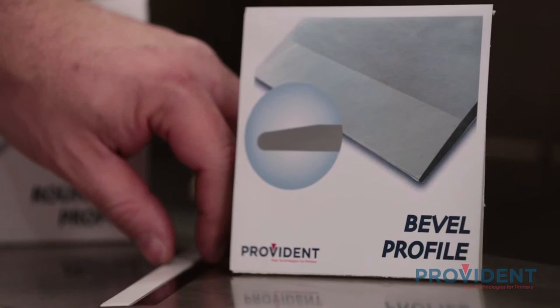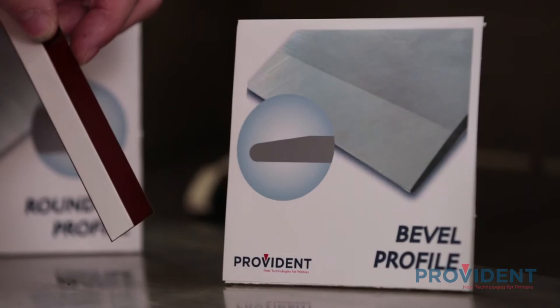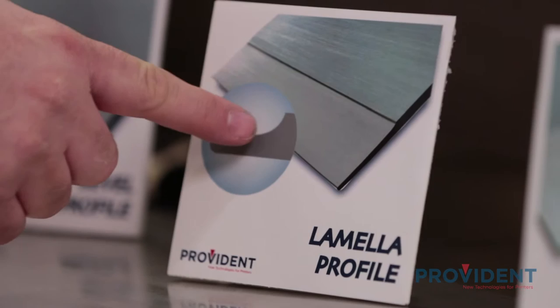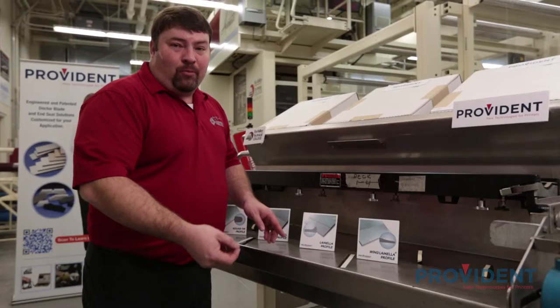The second profile is the bevel edge. The bevel edge features a very thin tip that allows for quick break-in on short runs. This is a product of the gravure industry. The next profile is the lamello or stepped edge profile, also an offshoot of the gravure industry. It features a very thin tip that allows great break-in and high-resolution printing, but suffers from tip flexibility and weakness.